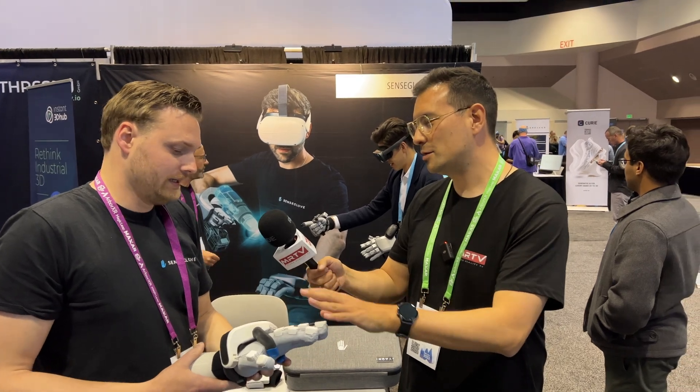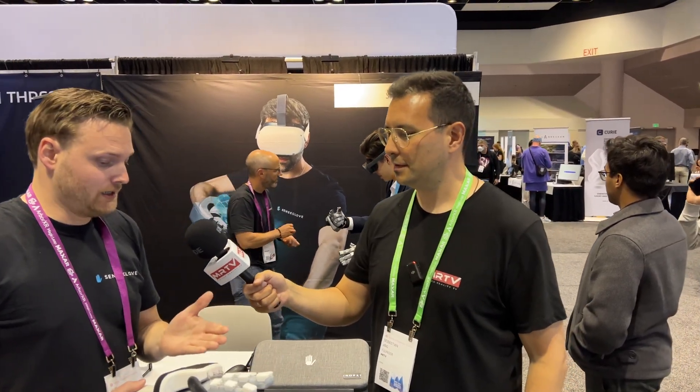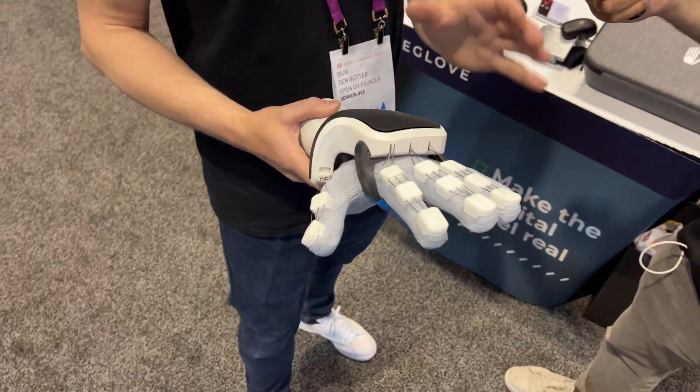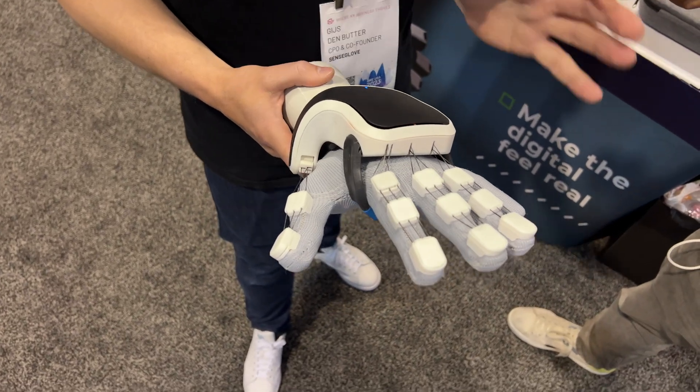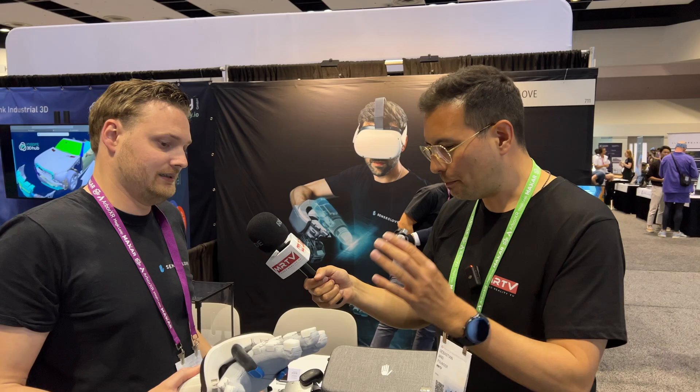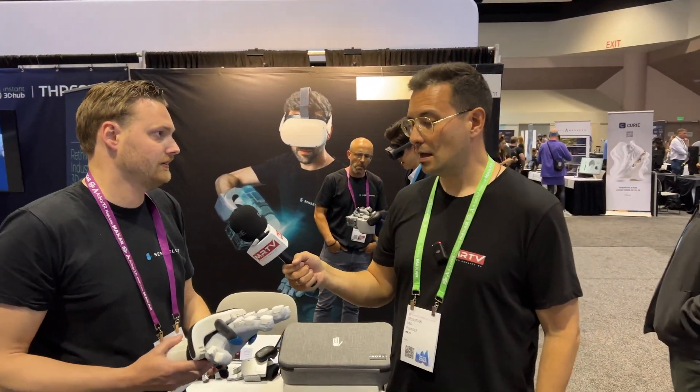When does the new version come out and how expensive will it be? This is a prototype — we're building it into production in Q4, so that's when we release it to the public. The price is six thousand euros or US dollars for one pair, with special pricing for multiple pairs. The old Nova 1 was five thousand and is now discounted to four thousand.